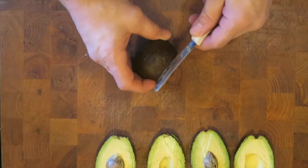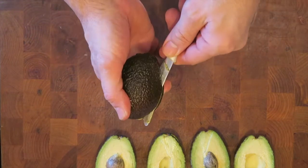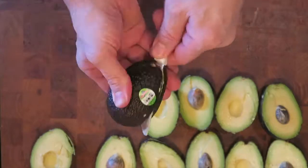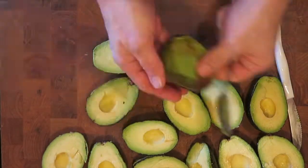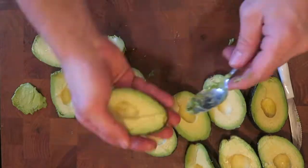I use a serrated knife and do them all at once. For safety reasons I like to put it down on the surface so I'm not going to cut myself. Slice them all at once, then in a rocking motion with the serrated knife. I take the pit out with a spoon.